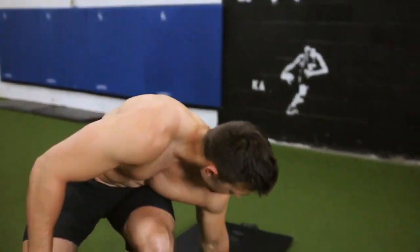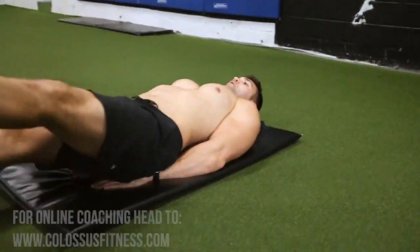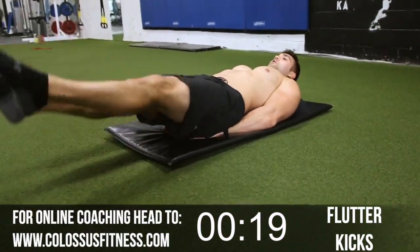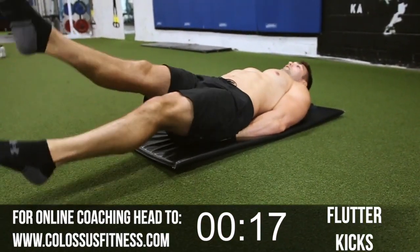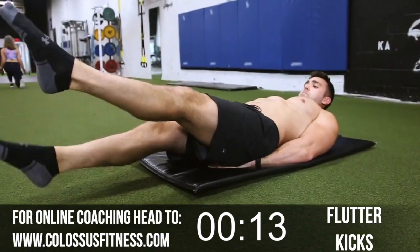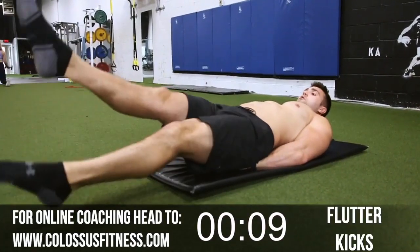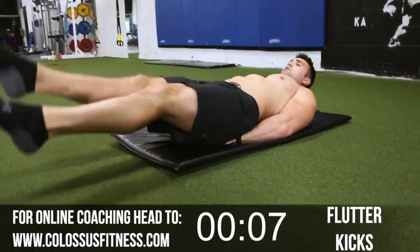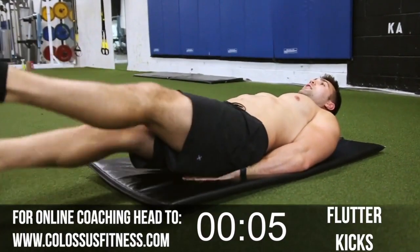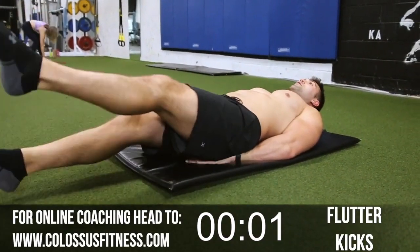First off, we're just going to start by firing up the lower abs with some flutter kicks. We're going to go until our timer runs out. With these, point your toes and keep your legs as straight as you can. You don't want to be going too fast, not too slow — you want control. Really ripping that lower ab. I like to put my hands under my butt; some people like to have them by their sides — nothing wrong with either.